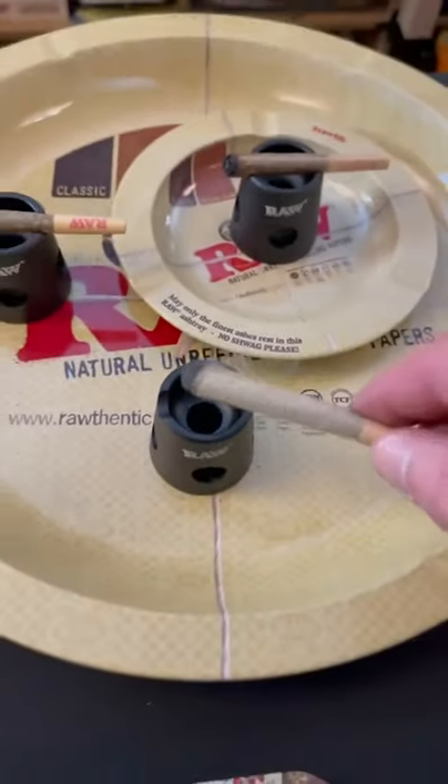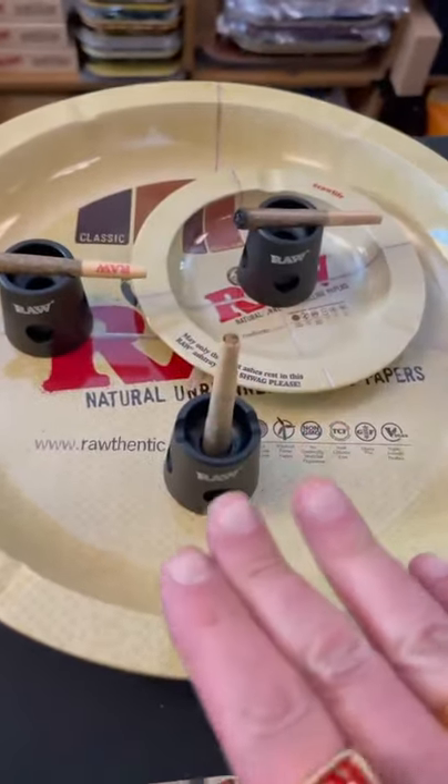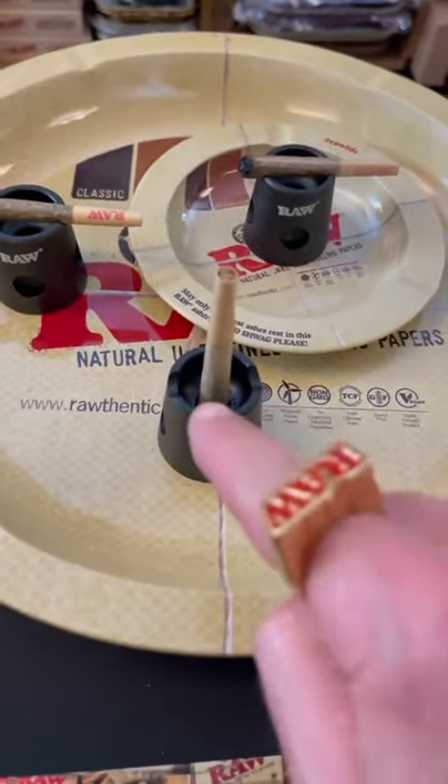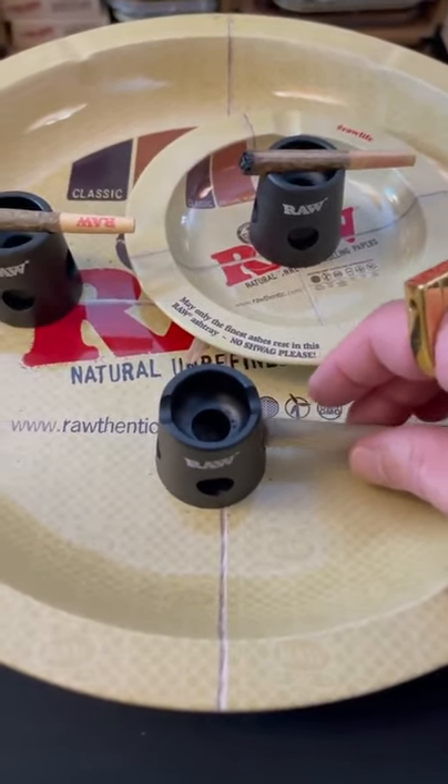This is the new Raw Snuffer Advanced Smoke Extinguisher. Just put your burning smoke inside the reverse conical aperture like that, and it extinguishes it immediately. You can conserve your smoke. Plus, it has grinding tap points on the side — four of them — to remove any excess ash, so you get a fresher relight.